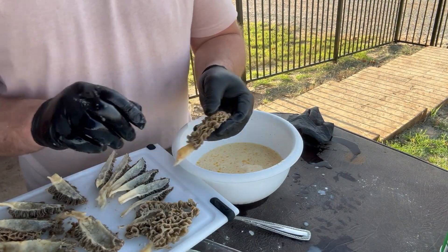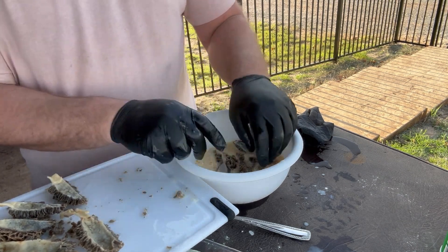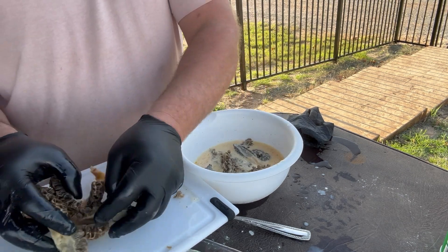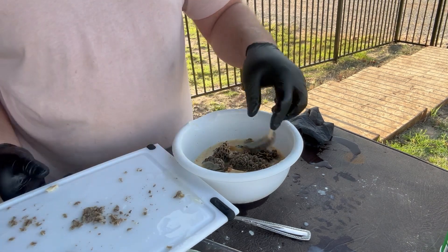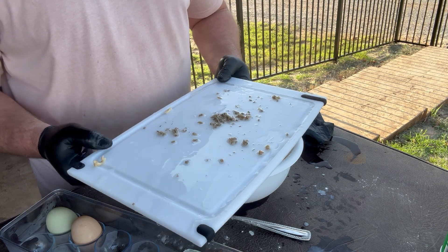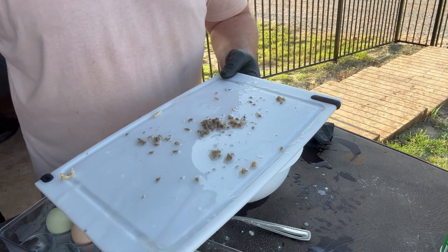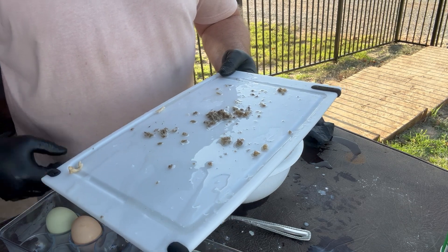Now we're gonna do the same thing with our morels — throw them in there and give them a good soaking in the milk and egg. And I'm gonna go over the same tree where I threw my spores out at and throw all these morel pieces back out. I don't know if it's actually gonna make any more morels grow, but it can't hurt.